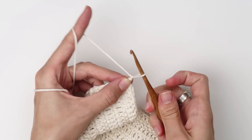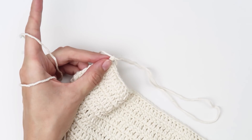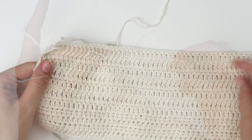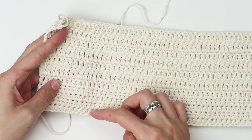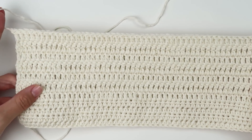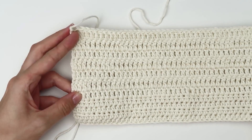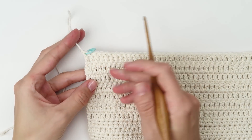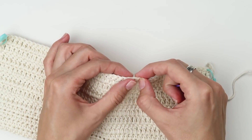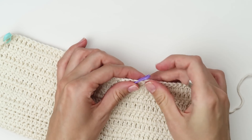Now secure the last stitch and cut the yarn. This is how your first part of the main panel should look. You have 4 rows of half double crochet stitches and on top of that 7 rows of double crochet stitches — that's 11 rows all together. Now turn your work so the part with the yarn tail is on your right. Take 2 stitch markers and mark 14 stitches right in the center of your first panel.